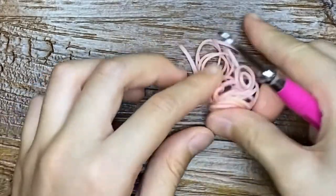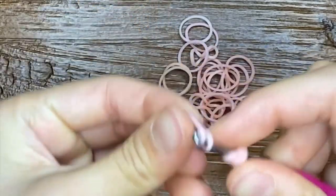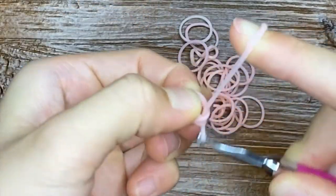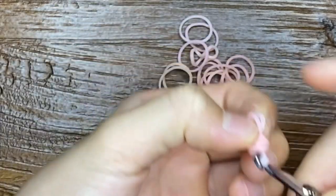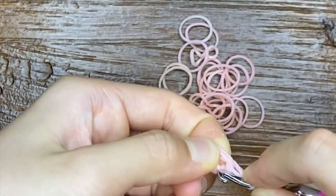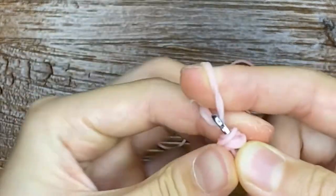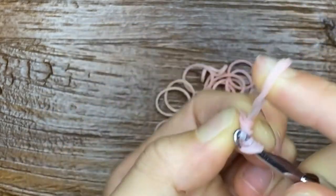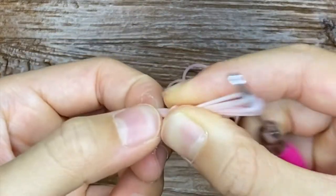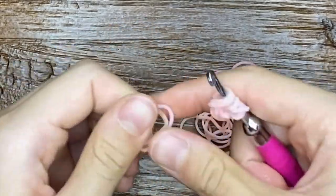Nine millimeter pony beads — two pink for the cheeks, one black for the mouth. First we'll make the ears. Make a cat band, pull through, back into the cat band, pull the cat belly, both ends back on the hook.